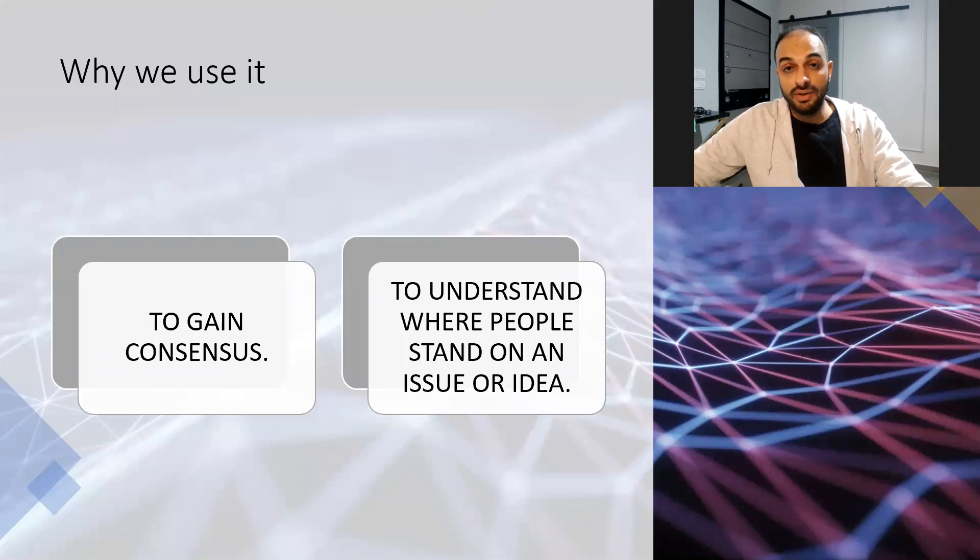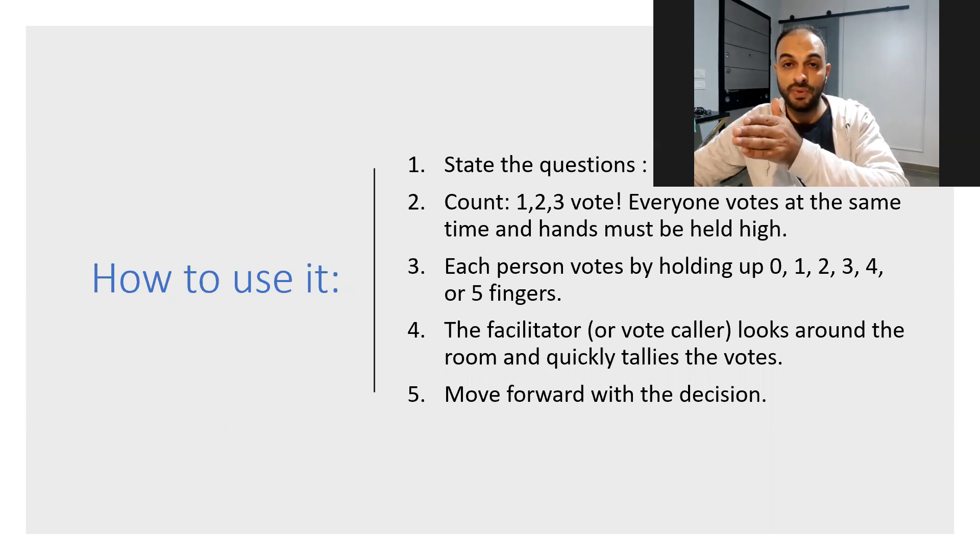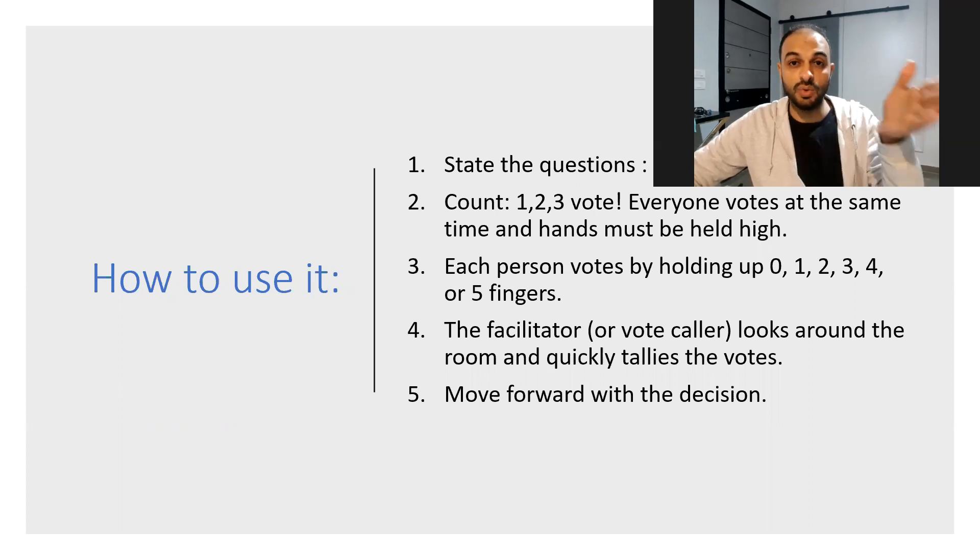So you can use this technique to make consensus or to understand what's in the minds of your team or the people you are working with, to make sure that you are all on the same page. Simply, you state the question, then count one, two, three — vote — and all the team should vote together. Then you count the voting from fist to number five to know the majority opinion of your team.